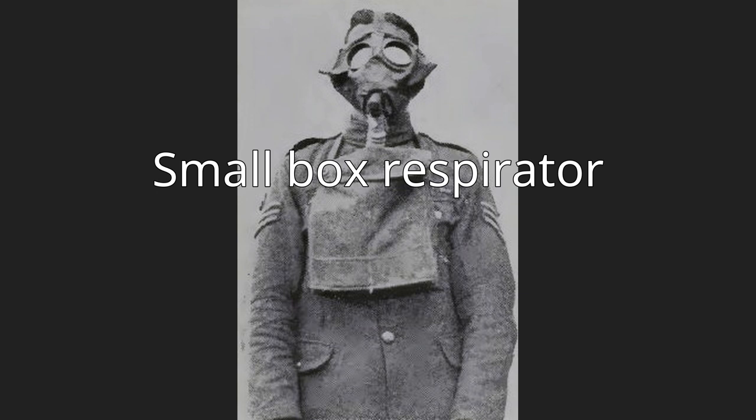A small box respirator was the initial compact version of the modern gas mask. In late 1916, the respirator was introduced by the British with the purpose to provide reliable protection against chlorine and phosgene gas.